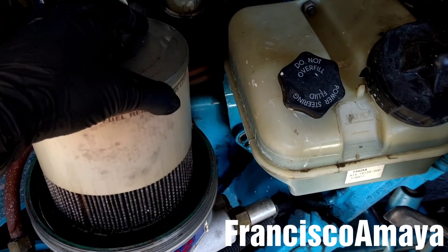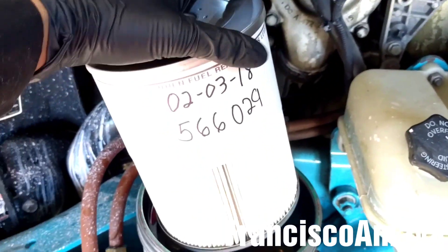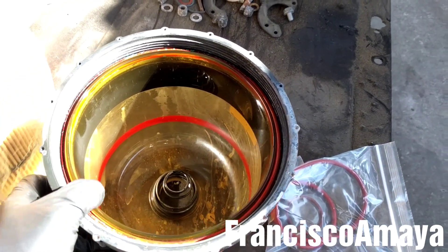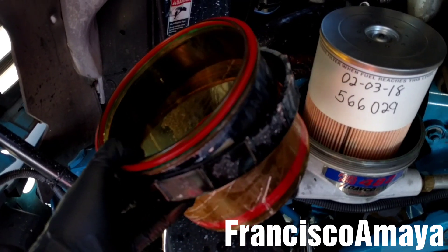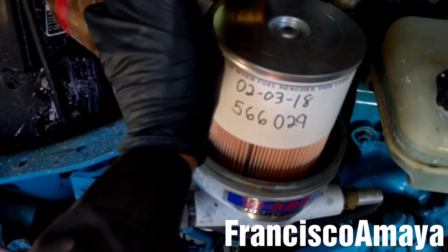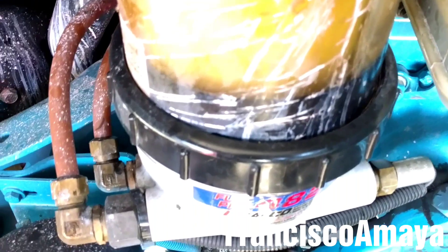With the fuel water separator housing out of the way, I can remove the fuel water separator while pulling it up like this. Now I can install the new fuel water separator. Now I'm going to replace the seals from the fuel water separator housing — I have the new one here — and I'm going to replace the cap seal too. The housing has a new seal, so I'm going to place it back. With one hand holding the housing, I'm going to use the other hand to tighten the clamp, and then use the tool.